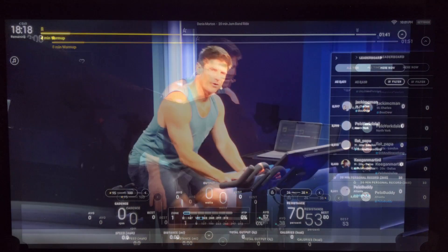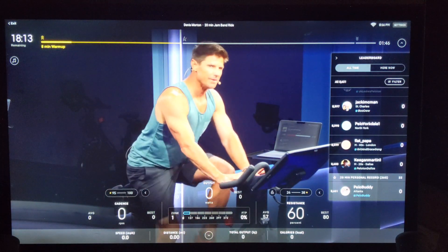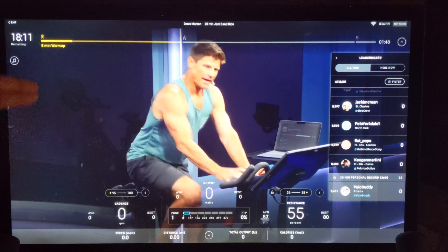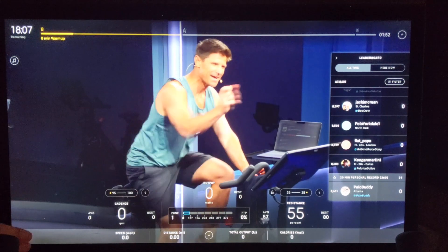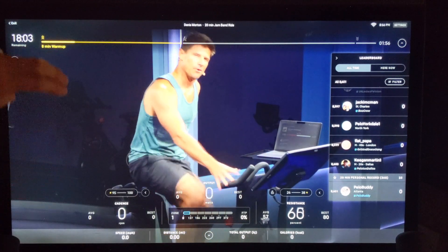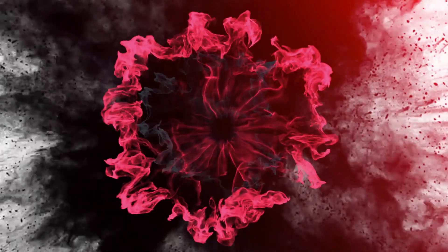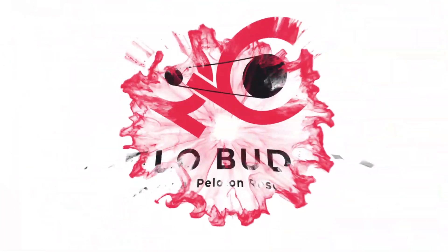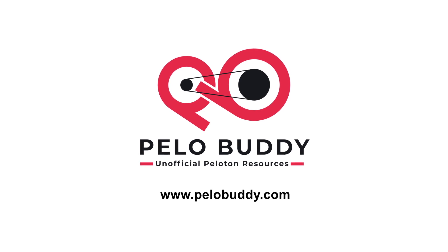Just because this new resistance control option is available doesn't mean it will be used by that many people. It's normally easy enough to turn the resistance knob by hand, and with the Bike Plus, some people will be using the auto-follow resistance feature. One big use case we see is if you use an accessory like a spin tray that makes it harder to access the resistance knob. You are still limited to changes of plus or minus five resistance points through the screen, but it's nice to have the extra option for people who would like to use it.